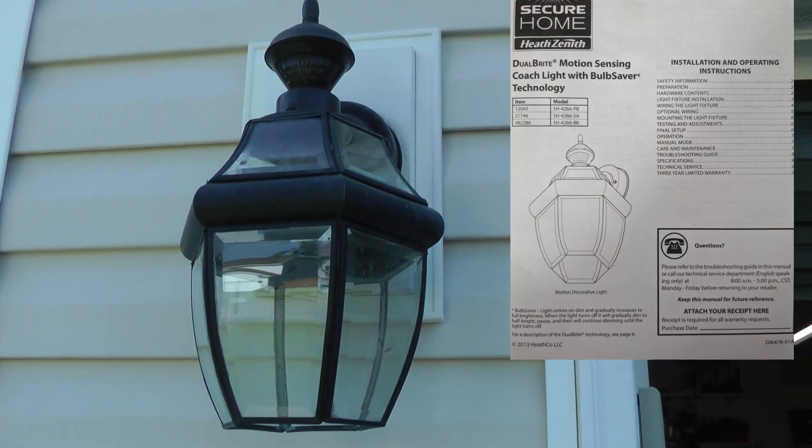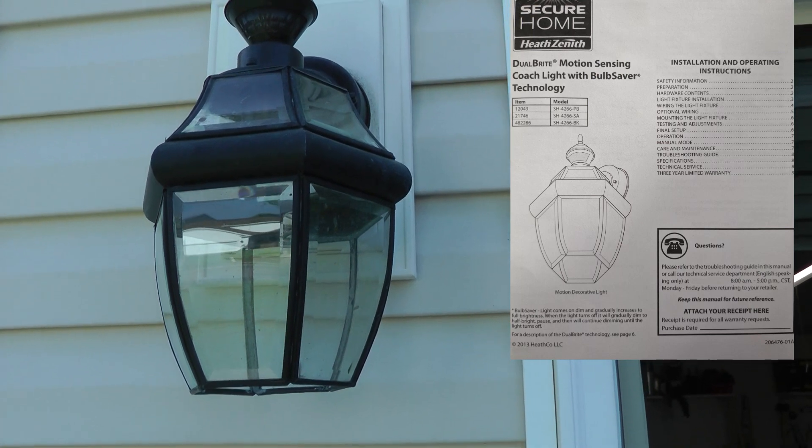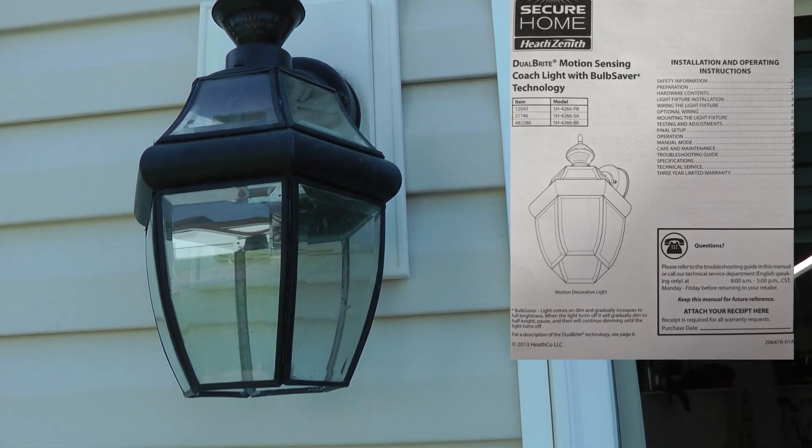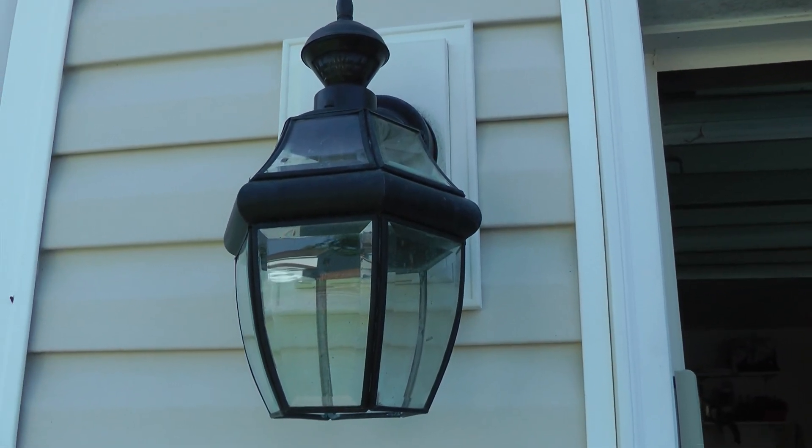I'm going to show you how to modify the fixture to bypass the electronics in there and just get the 120 volt right to the light socket, so you don't have to buy a whole new fixture.